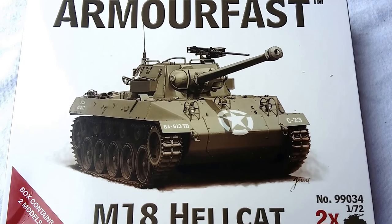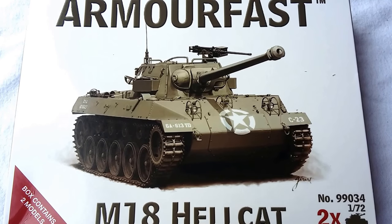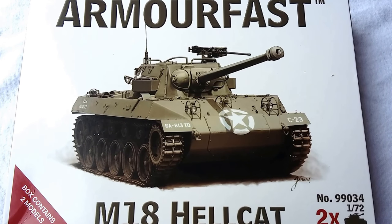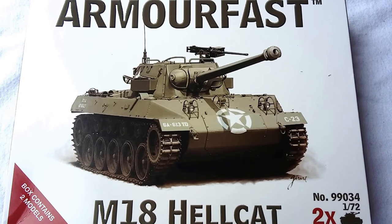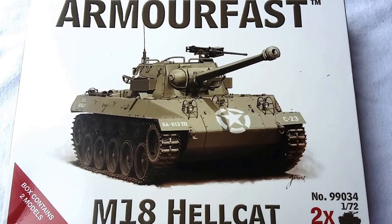Hi guys and welcome to another review. Today we're looking at the long-awaited Armourfast M18 Hellcat. This particular piece has literally only just been released February to March of 2018. So the minute we discovered they were available, we were straight on it and pre-ordered a box of these for our wargaming purposes.